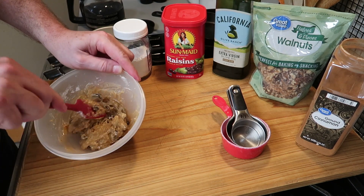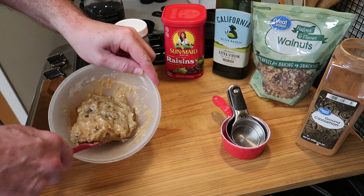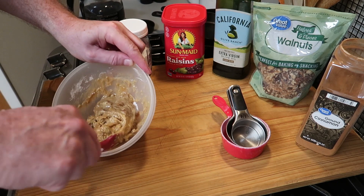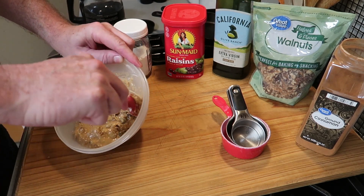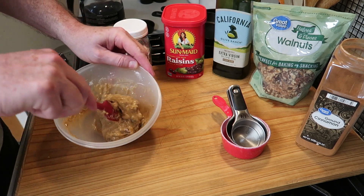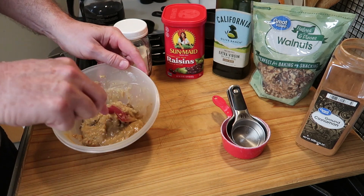You can see I'm simply just turning the ingredients over, just folding them over and everything's getting wet. You see how thick that is? It didn't take much coffee so be careful not to add too much — just enough to get a nice wet batter like this.